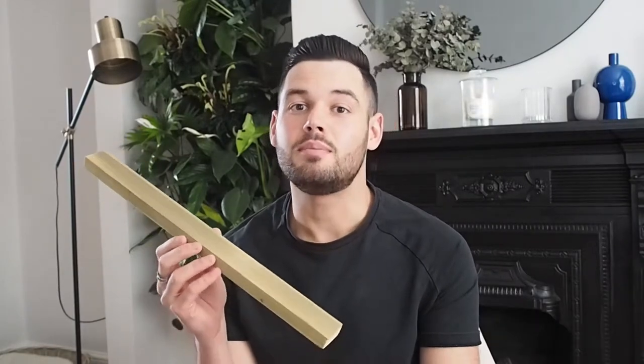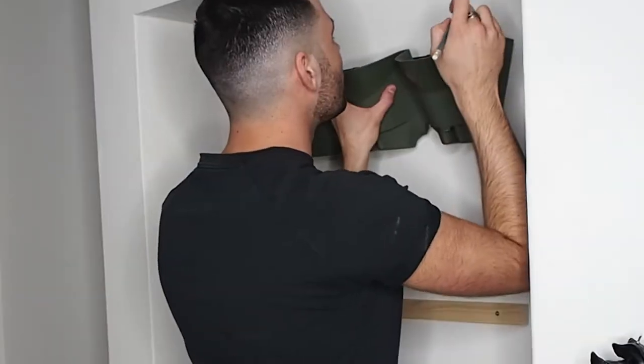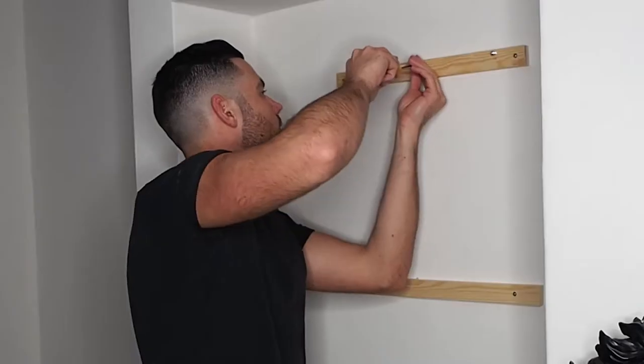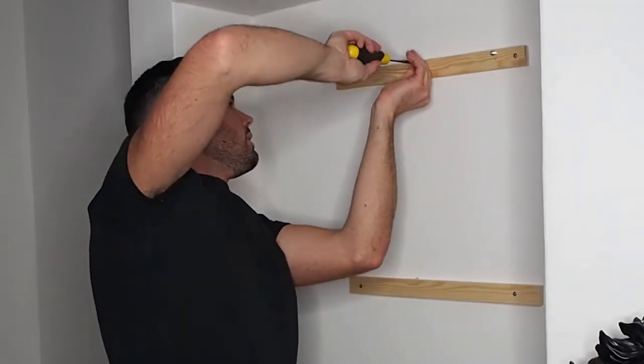With my plant wall, I've used 10 rows of planters and chosen to use five battens to fix it to. Once all your battens are up on the wall, you can begin to hold the planters up against the battens and mark out exactly where you need to put your screws. Once you've marked out all the holes, put the screws in and then begin to hang your planters and you're good to go.